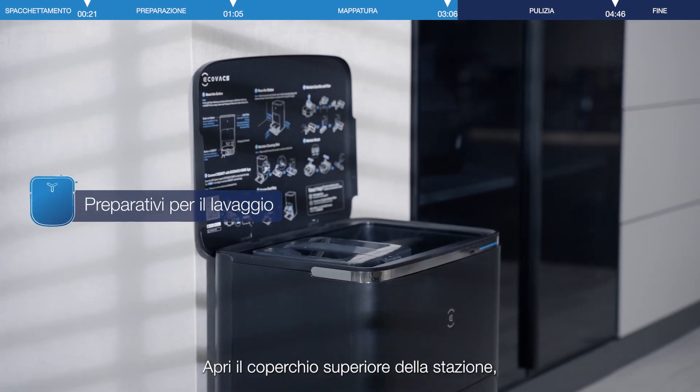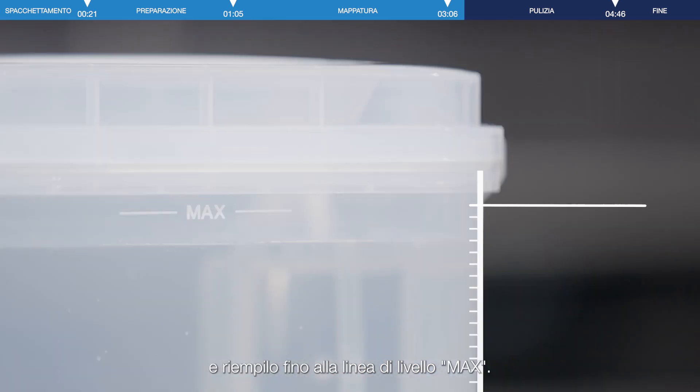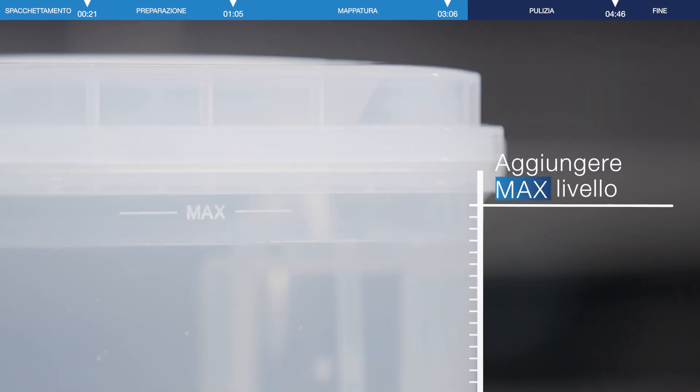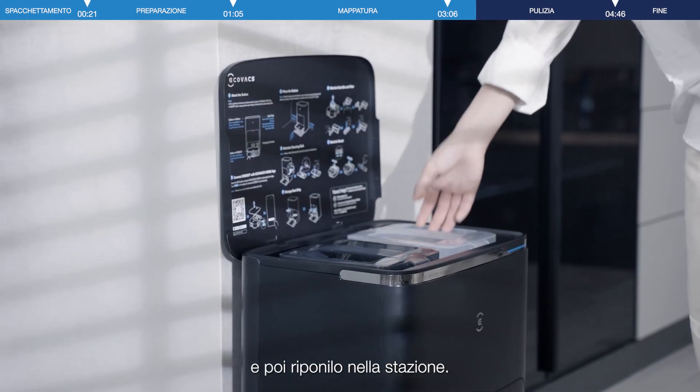Open the top cover of the station and take out the clean water tank. Fill it up to the max water level line, then close and tighten the lid of the container, and place it back into the station.